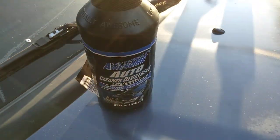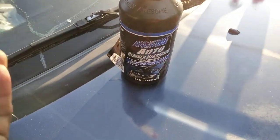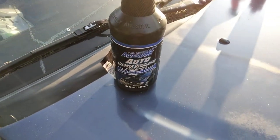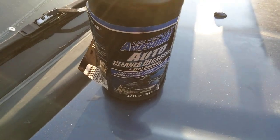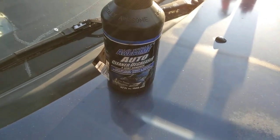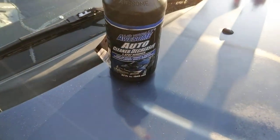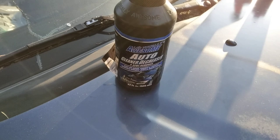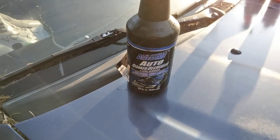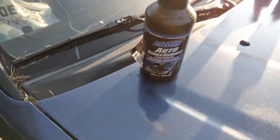I'll show y'all the best way to clay bar your glass. I like to use a really good clay bar system — this Mother's. Now the best way to clay your glass is to use LA's Totally Awesome cleaner degreaser, because this stuff is gonna help pull off traffic film and all that garbage on your windshield. You can't remove traffic film unless you use some type of degreaser — plain soap and water is not gonna remove it. So use LA's Totally Awesome and a good clay bar kit.